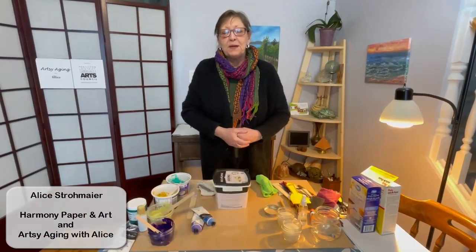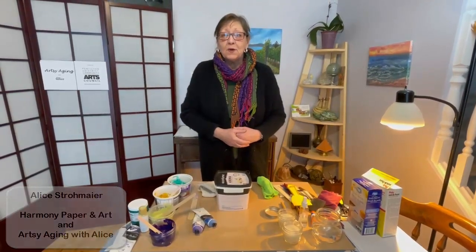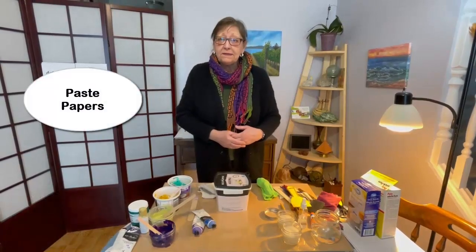Hello, I'm Alice from Harmony Paper and Art. Today I'm going to be showing you how to make some paste papers.